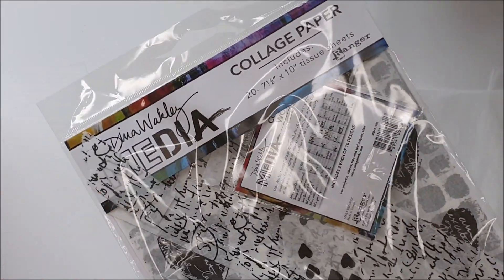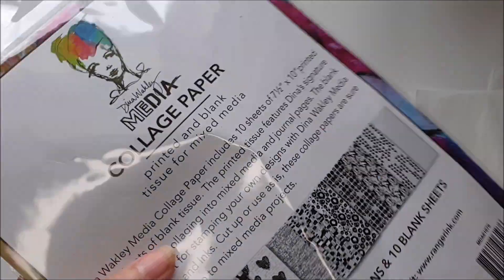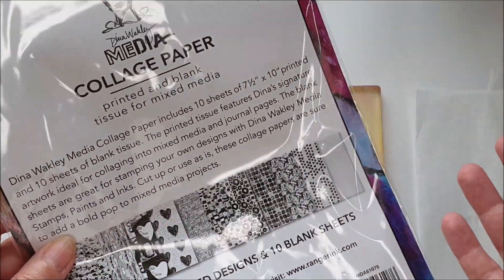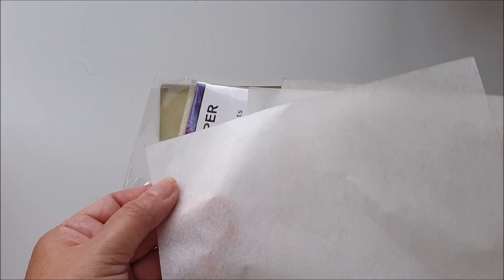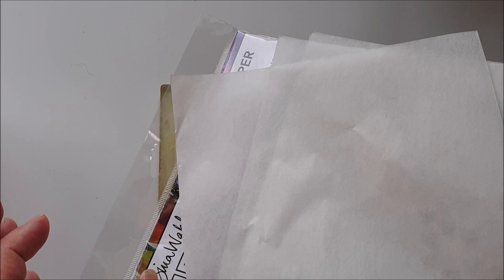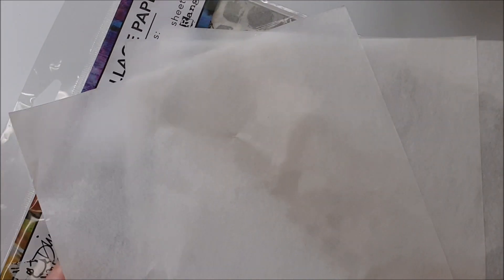This tissue paper is some Dina Wakeley media collage paper — it comes with patterned designs and some blank sheets as well, and it's a nice quality tissue. But if you've got just some normal tissue paper, use that. Deli paper will work perfectly as well. I'm just using what I've got, and it's going to be perfect for my needs today.